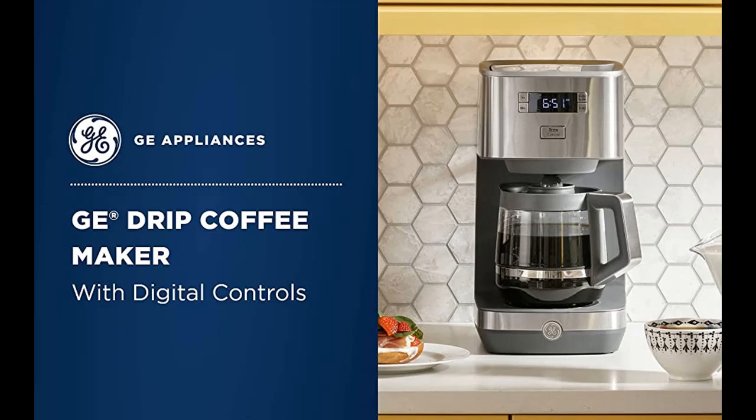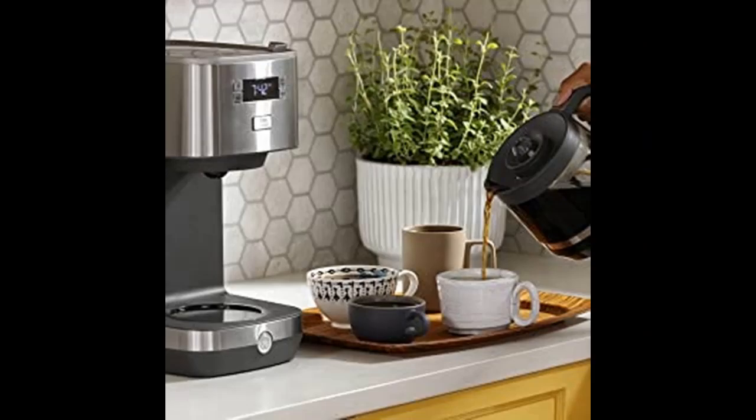Stainless Steel Design: this stainless steel coffee pot will blend seamlessly with any kitchen decor, creating a timeless, elegant look.